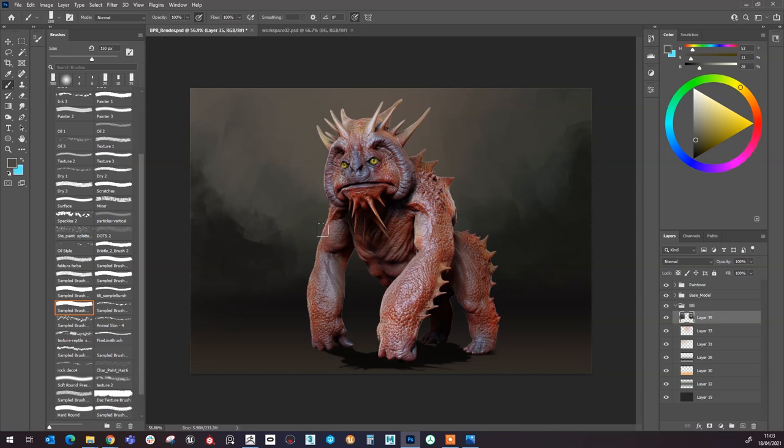It's a very quick process. I don't want to spend a lot of time on the background because it's not the focal point — everything is supposed to be focused on the model, not the background. Then we come in here on the ground and do the same — just colour pick the ground and add some variation to the ground.